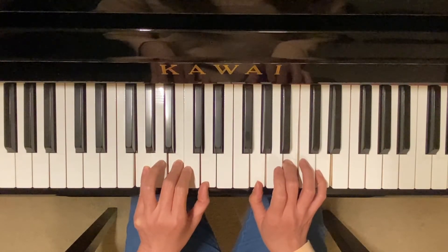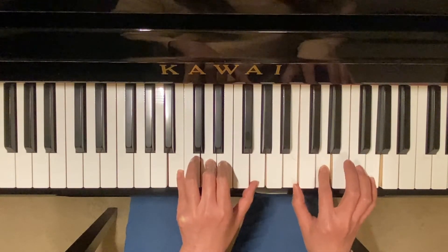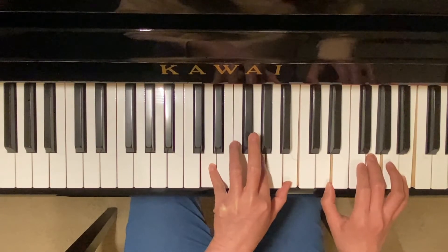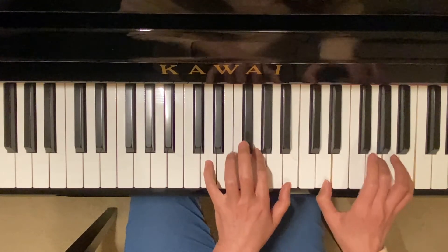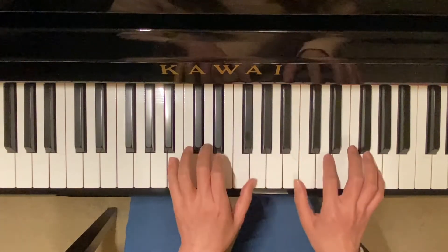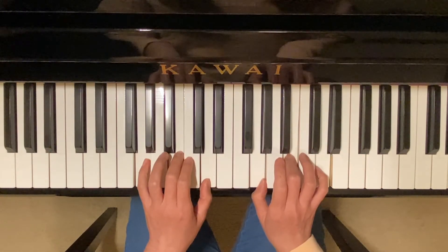Root position. First inversion. Second inversion. Root position. Now we move back down: second inversion, first inversion, root position.